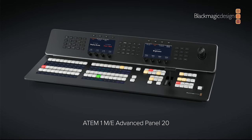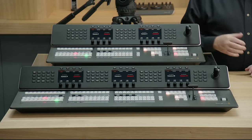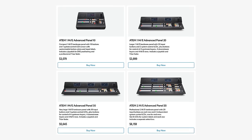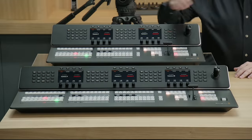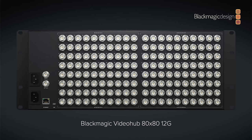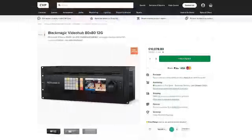Blackmagic also announced two new Atom 1ME panels — a 20-input version and a 30-input version. They feature the same elegant design as the 2ME and 4ME advanced panels but in a compact size. The new 1ME panels include up to 3 system control LCDs, buttons for 4 upstream keyers, 4 downstream keyers, 4 ME rows, a joystick, T-bar fader and more. They should be available in October. They also announced the VideoHub 80x80 12G, a larger 80x80 12G SDI router for routing any combination of SD, HD and Ultra HD on the same router simultaneously.